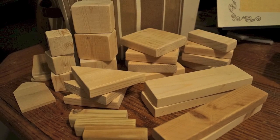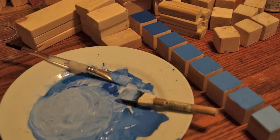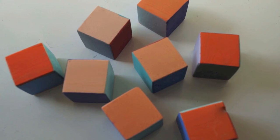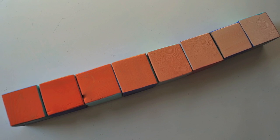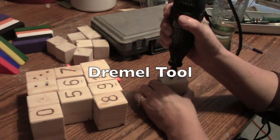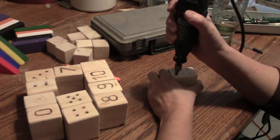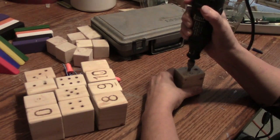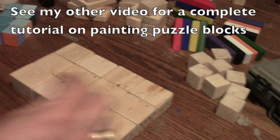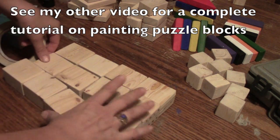After the blocks are all sanded with a smooth finish, you can decide to paint them, stain them, or do other creative things with them, like painting them with gradated colors. Each side of the block can have a different color, and you can sort them by color and arrange them by values from light to dark. I stenciled numbers on the sides of the puzzle blocks and used a wood-burning tool to darken the numbers. On the opposite side, I placed dots corresponding with the number — arranged like dominoes for counting purposes. I'm going to line these all up, tape them together, and paint a scene to create a puzzle.